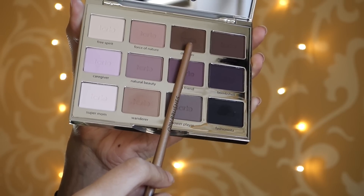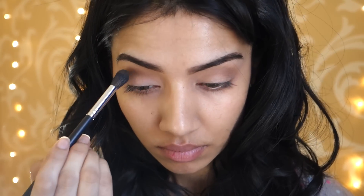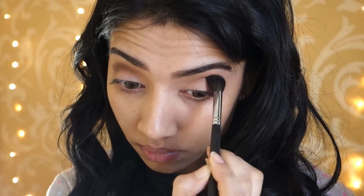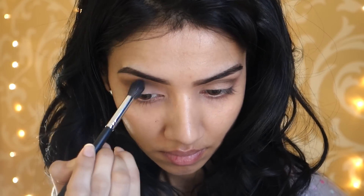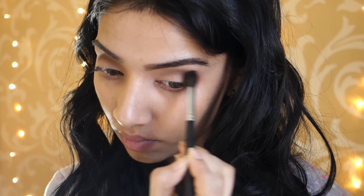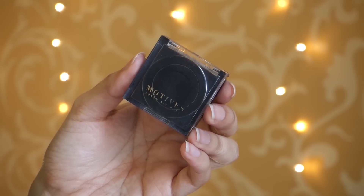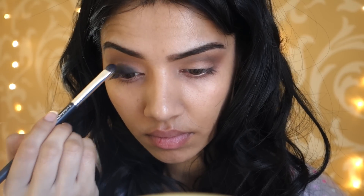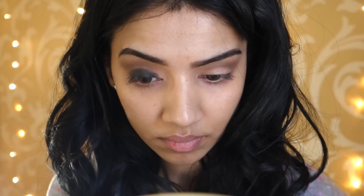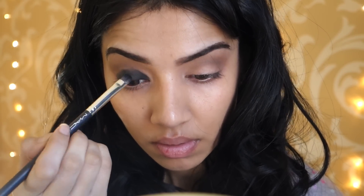Then taking this darker brown shade from the same palette, I'm just going to deepen up the crease and I'm using a really big fluffy brush to kind of diffuse the color in. This palette is really, really pigmented and it is the first time I'm using it and I really like it. Next, I'm taking my Maltese Blackout Eyeshadow and packing that onto my whole eyelid — this is very pigmented, very black and I absolutely love this eyeshadow. I'm going to slightly go above my crease because I want the transition shade and the black to really blend well together.